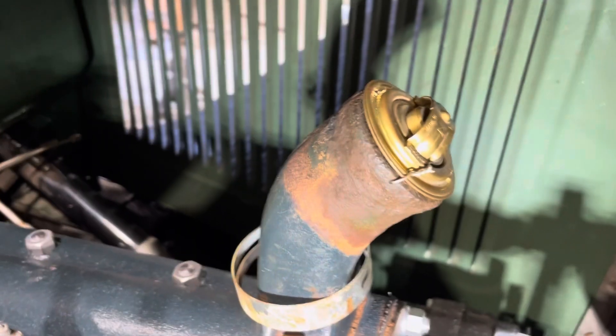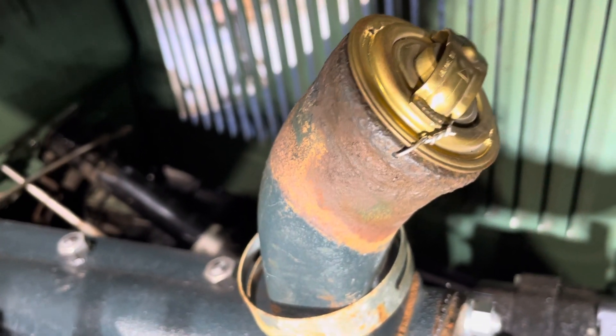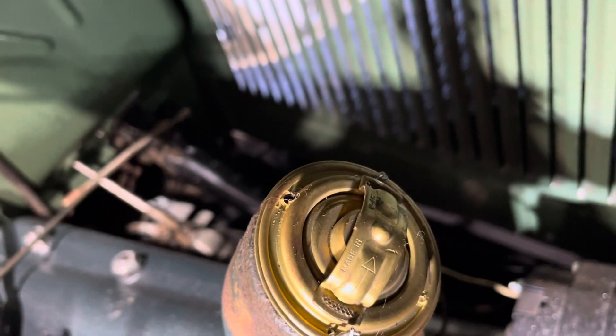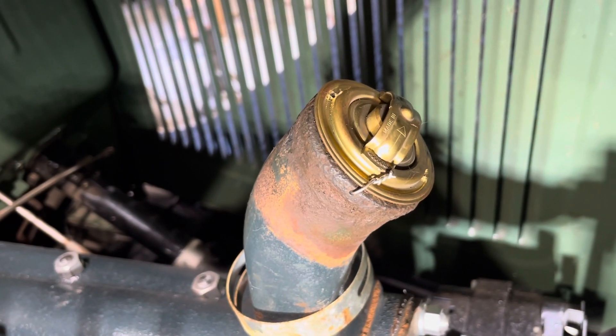I just drill a small hole in the thermostat — a sixteenth of an inch — and then a sixteenth of an inch through the gooseneck on both sides, and drop the thermostat in and wire it.